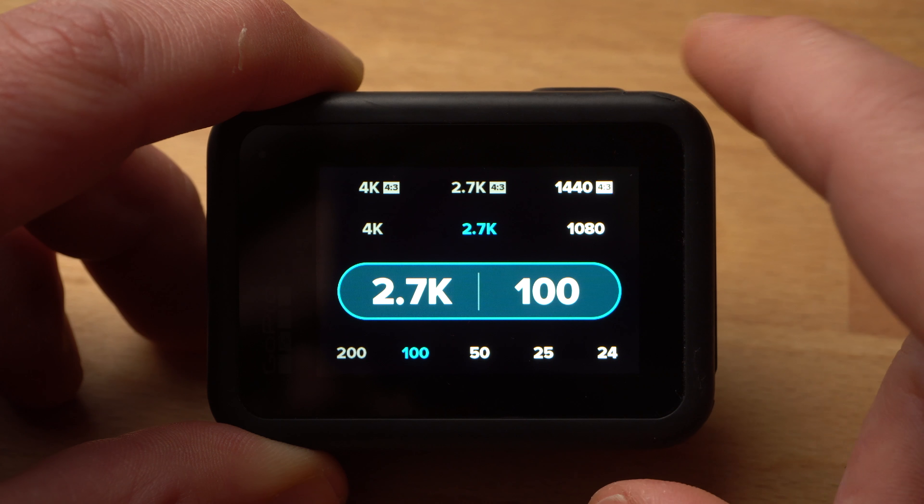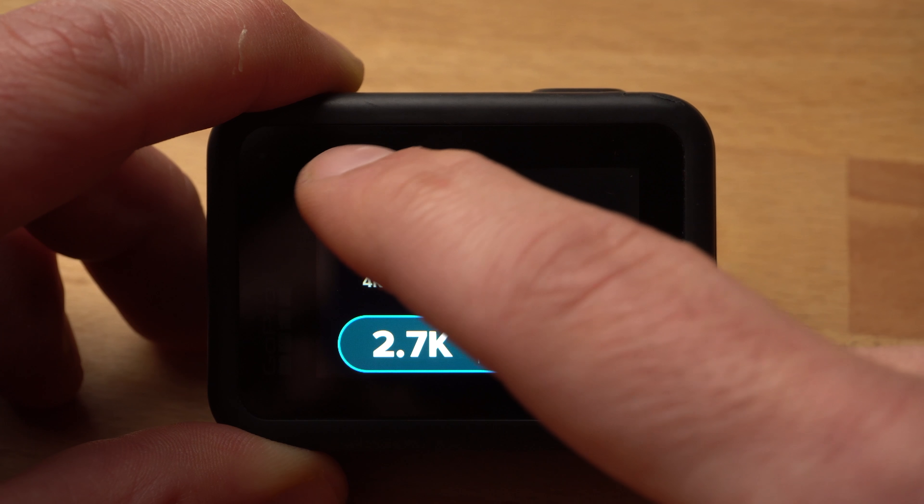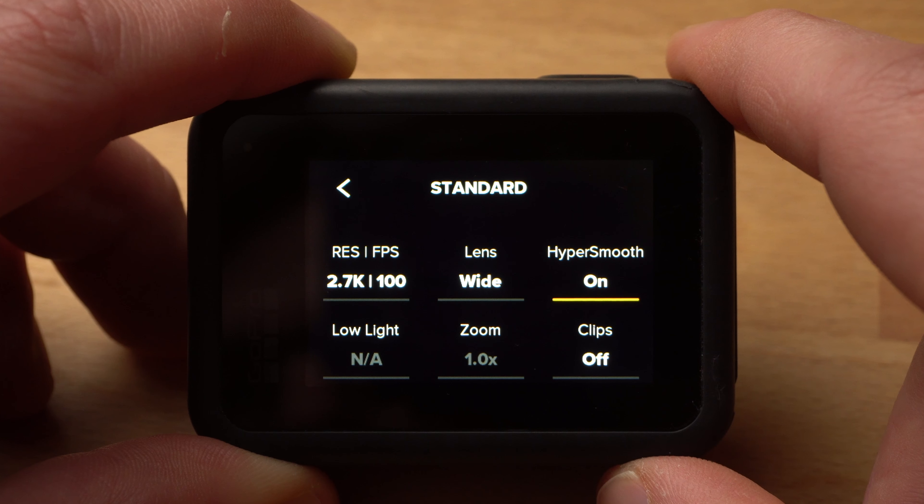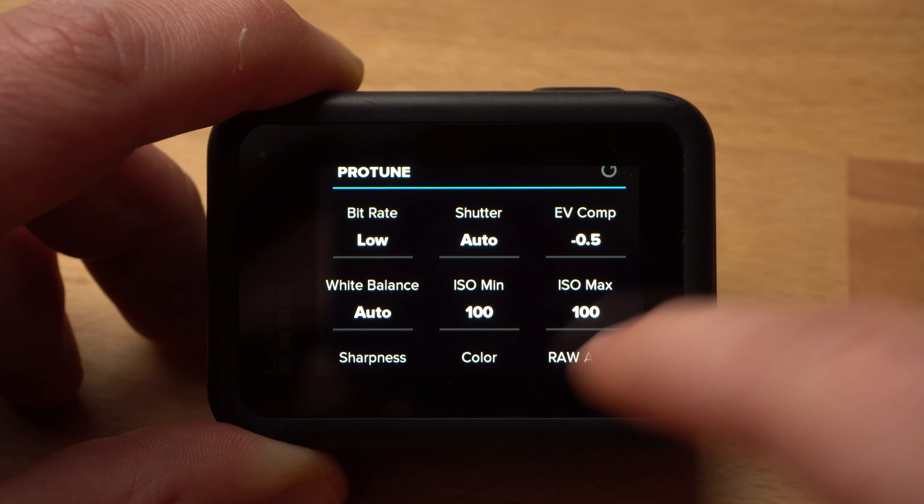As field of view, I used linear. I am a big fan of the wide field of view of the GoPro, however since this was about creating cinematic shots, I wanted to minimize the distortions right from the start. In some cases I wanted to create a slow motion of 25%, so in those cases I shot in 2.7K and 100 frames per second. For this combination, only the field of view wide is available.